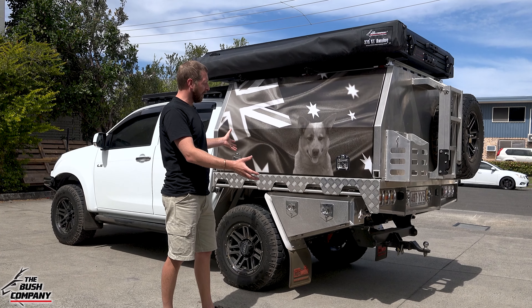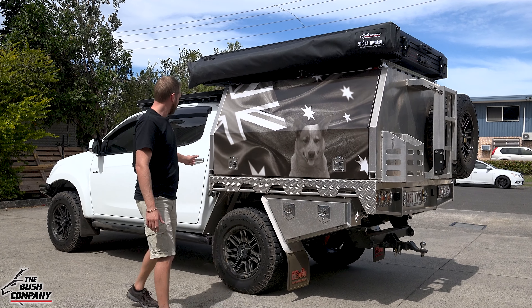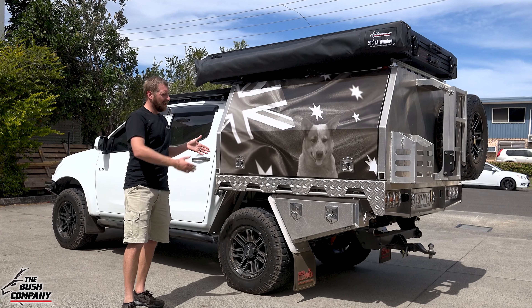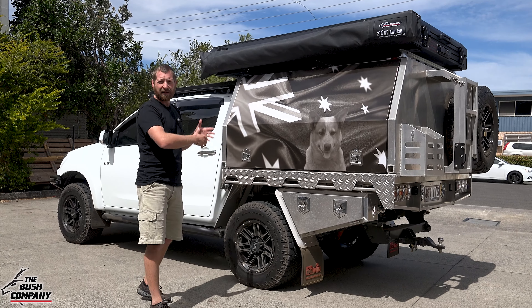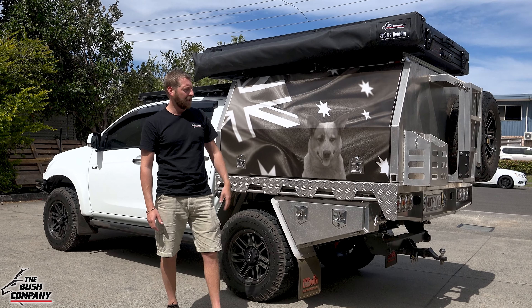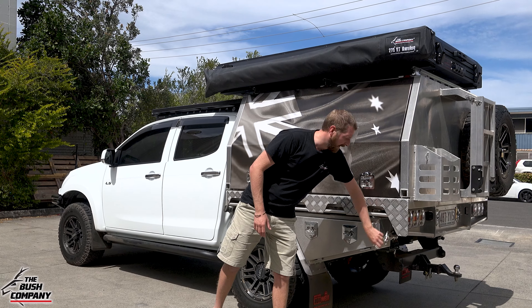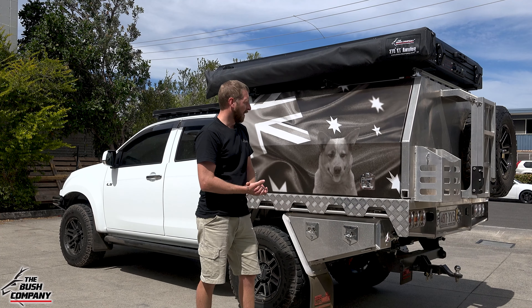Getting to the rear of the build, we have the full-size Norwell tray. Note this is not the Norwell with the headboard — this is taking up that extra space with a full-size canopy and tray combination. One thing I really find practical and handy are these lockable water taps at the rear of the vehicle — I love that.